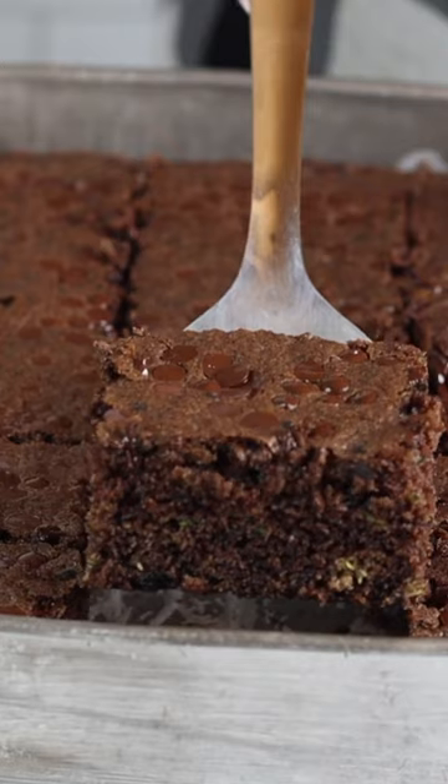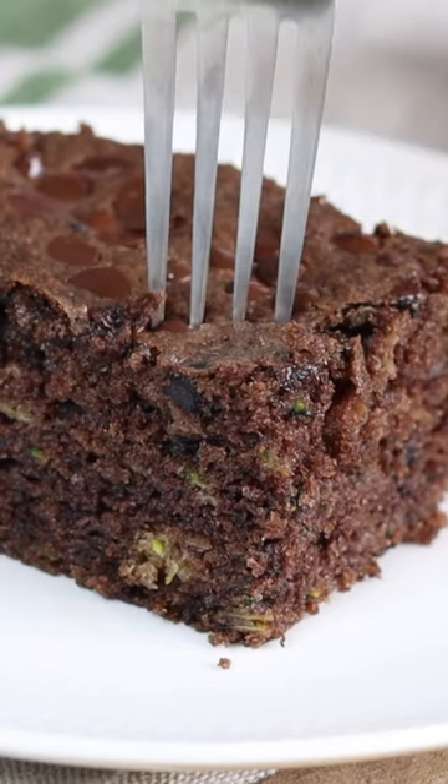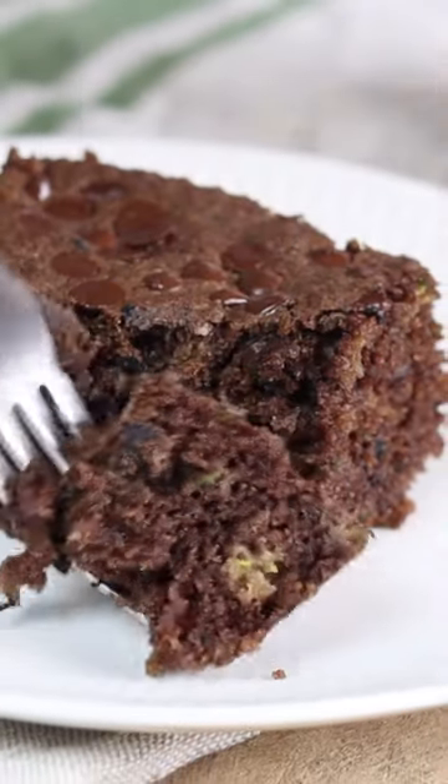I make this all year round with the zucchini that I shred and put in my freezer, and it is just the best chocolate cake, and you'd never know it was full of vegetables.